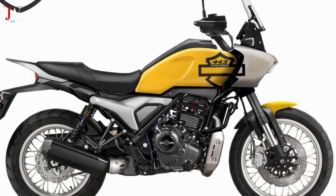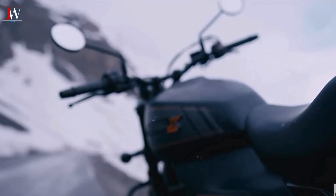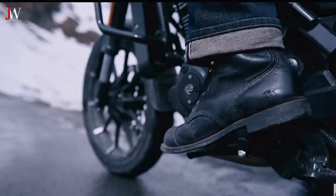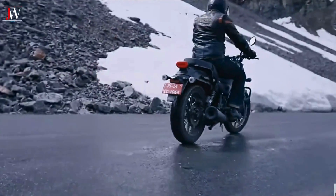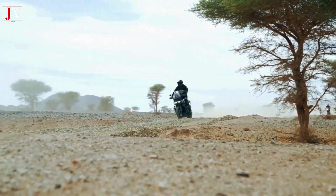The 443 Pan Asia, built in India by Hero, is a modern crossover that combines the technical features of the X440, the first Harley-Davidson model made in India, with a modern design that aesthetically resembles the Maxi Enduro HD 1250 Pan America.